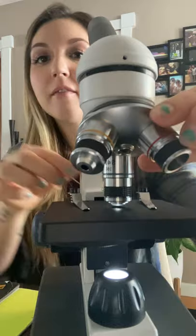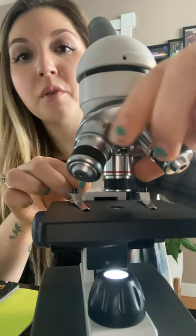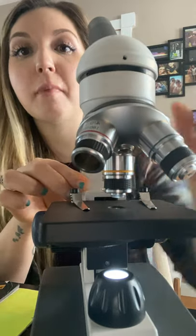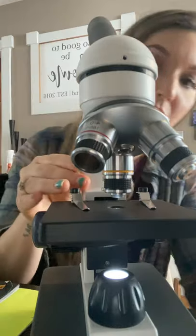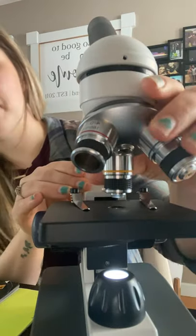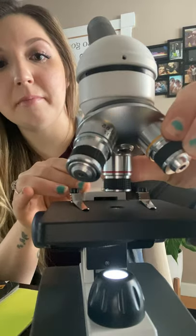Next we have the revolving nosepiece which the objective lenses are on, and you are going to turn this revolving nosepiece to switch back and forth between the different magnifications. We always start at the lowest, so we're going to bring it right back here to 40 times.